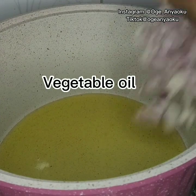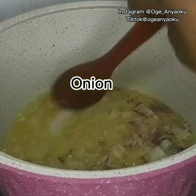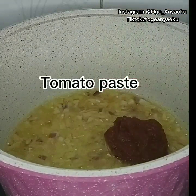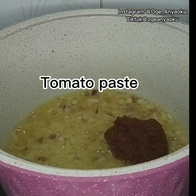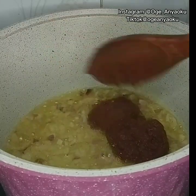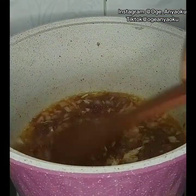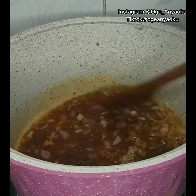For my stew base, I heated up vegetable oil — this is the same oil I used for frying the chicken. I added chopped onion and sautéed for about two minutes. Next, I added the tomato paste and fried this while stirring occasionally for about seven minutes until it became sweet. Then I added the tomato mix and continued frying.